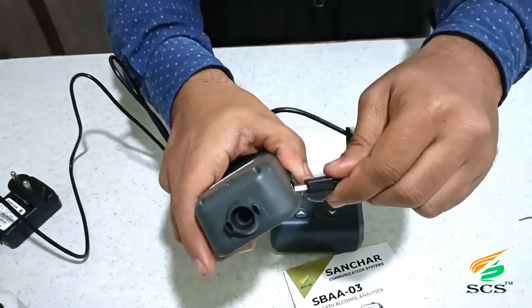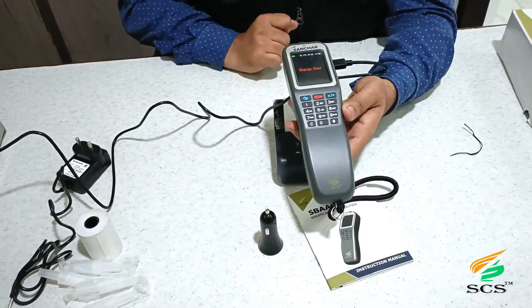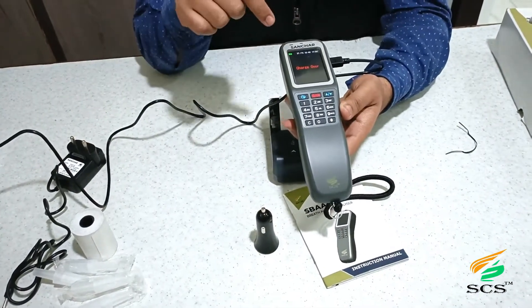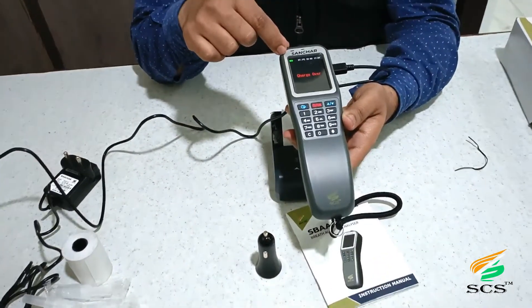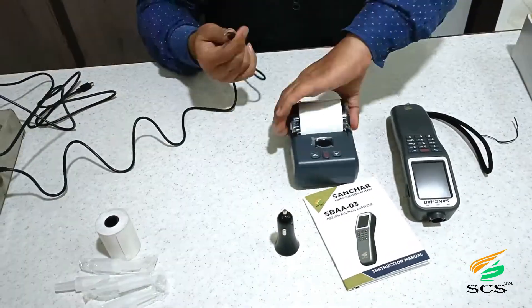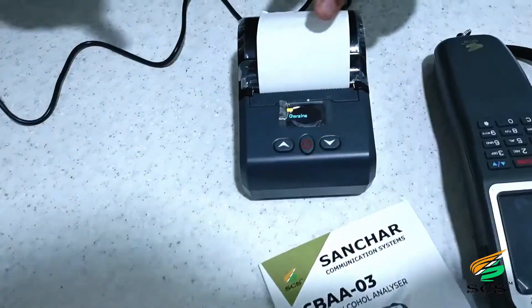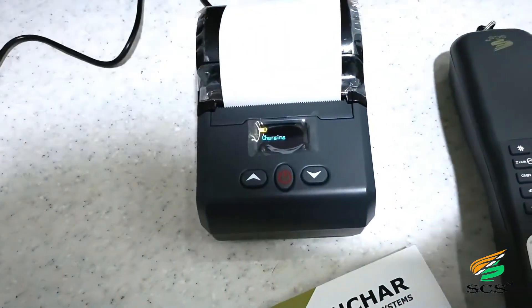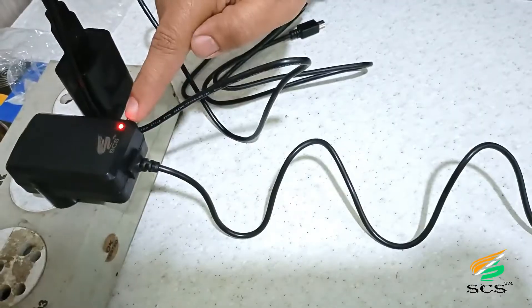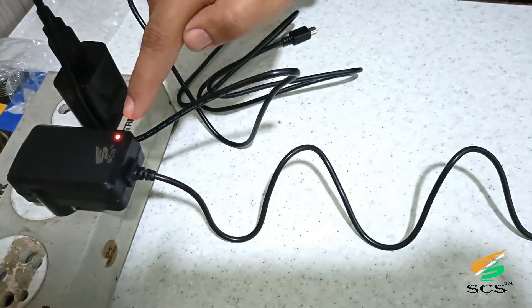Connect the USB cable to the device for charging. The device is already charged, so it is showing 'charge over.' This adapter is for the portable printer — we connect the charger into the device like this. The charging icon is showing on the screen, and the red LED indicator confirms the charger is properly connected.